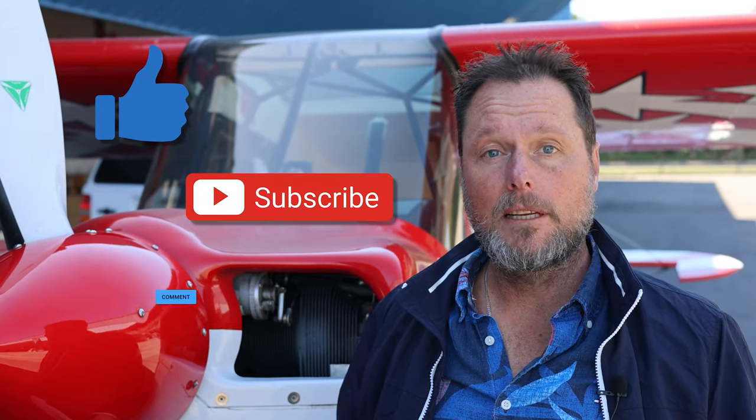Don't forget to like, subscribe, and leave a comment — it really helps us with our channel and we really appreciate it.